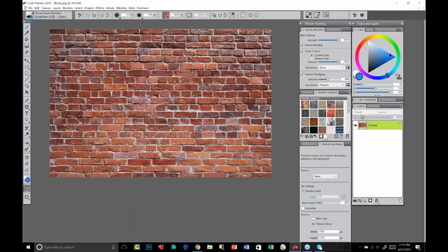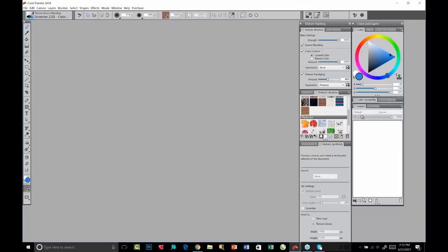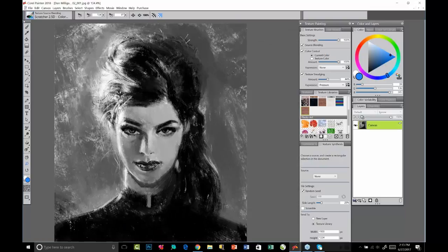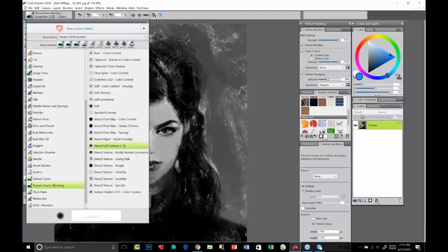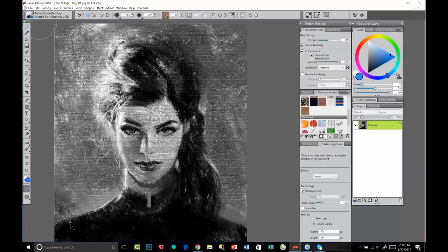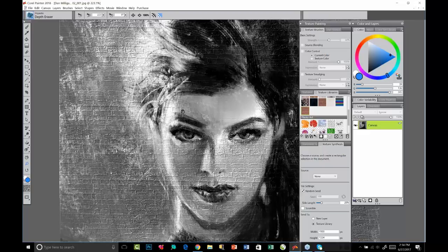My brick texture is saved — take a look in the library, there's my new brick texture. Now I'm going to open a beautiful Dan Milligan painting. I've got the texture selected and I'll come back to the stencil soft emboss brush, driving it up really big to cover a lot of ground at once. Now it can look like this piece is on a brick wall — a little of her hair here. If I get too aggressive, this is when you go back to the impasto brushes — the depth eraser will let you remove some of the depth if you want.